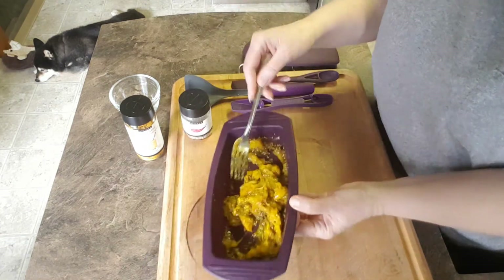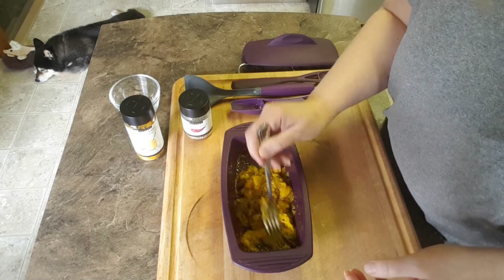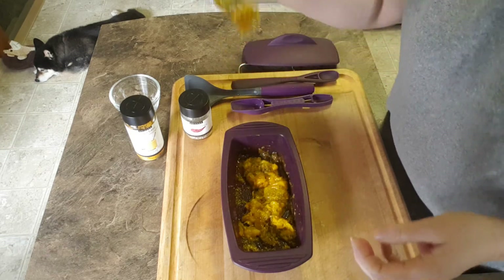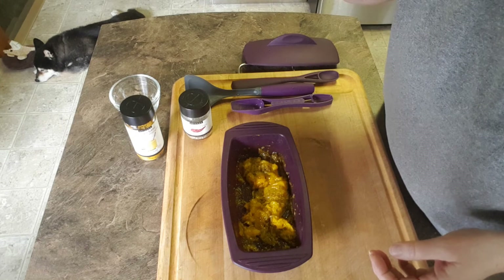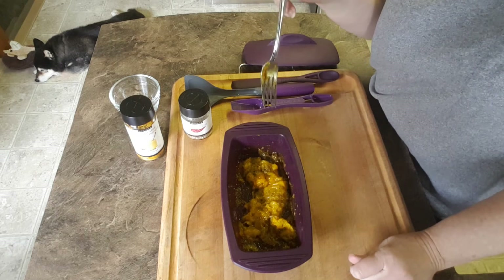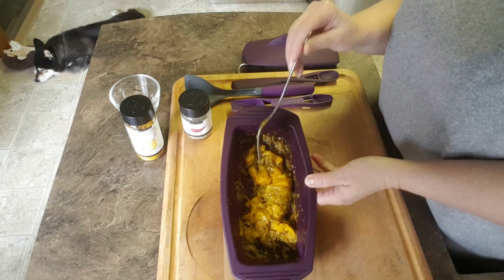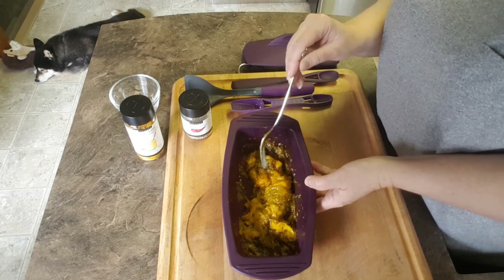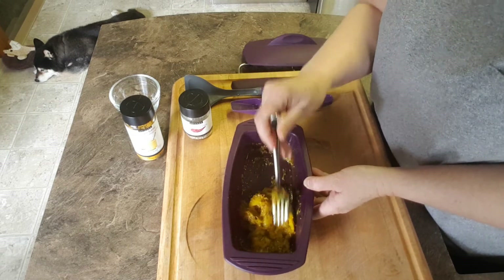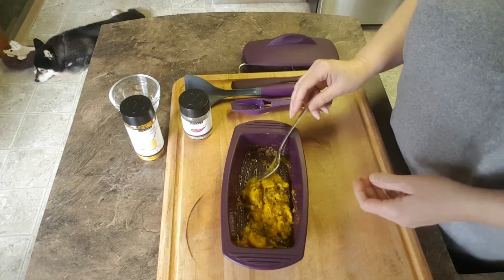So there we have it. I'm going to taste it while it's hot, but I would serve this obviously chilled. Let's just see how this is — it's going to be hot. Okay, that's really good! That's going to be amazing on top of yogurt, it's going to be amazing with the pakoras. It's got the sweetness, you know, that you're looking for to have with that nice spicy pakora. Yeah, that's going to be a good one guys. So that was super simple.